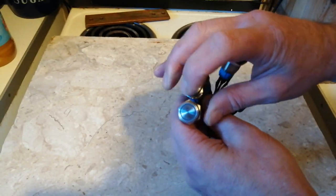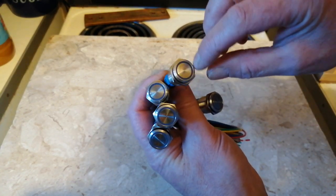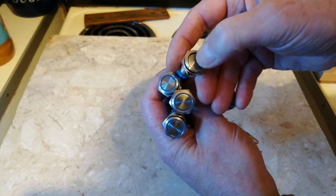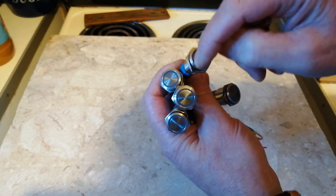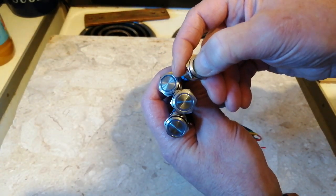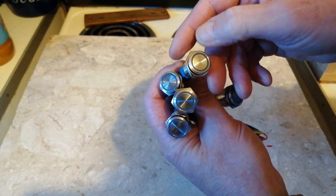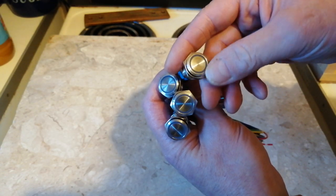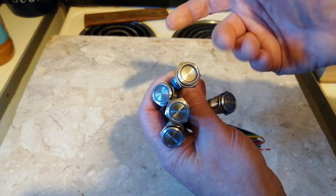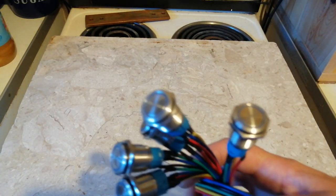These are called smart switches. You've got an LED ring that you can either have on all the time, and then you can turn it on. Or you can have the LED come on when you turn it on. There are three ways you can wire this LED in, I believe. I should just have the LED come on when the light's on. So I've got five more of these.